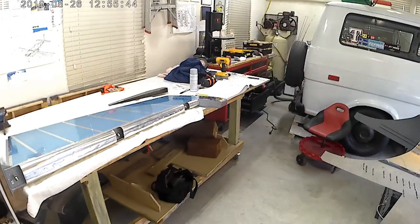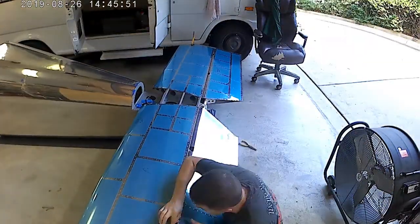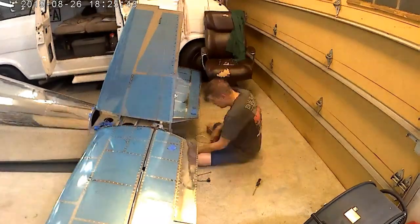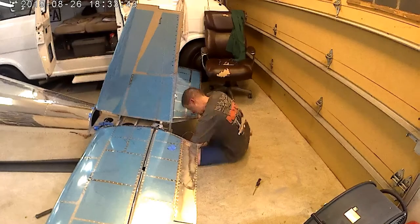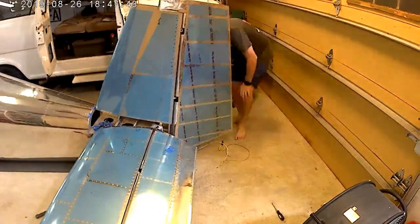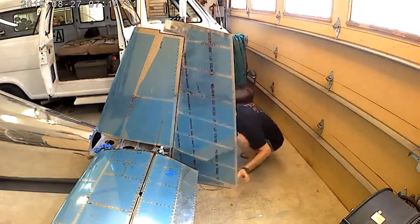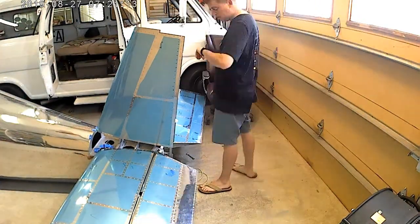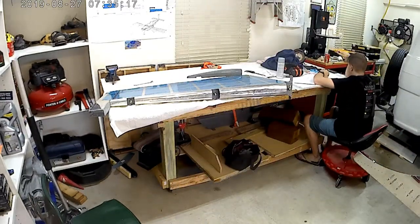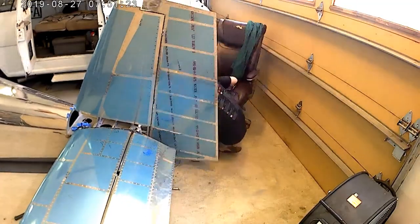Now we're moving on to section 12: the fairings and the god-awful amount of time it takes to put the fairings on. One small step back to section 11 — putting the vertical and rudder on. There is one washer at the top right aft spar of the rudder that you'll have to be careful of; it essentially helps counteract the twist that is on the rudder, and Vans specifically wants a twist on that rudder.